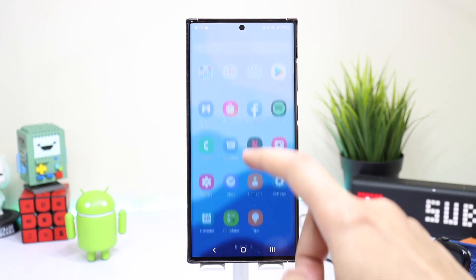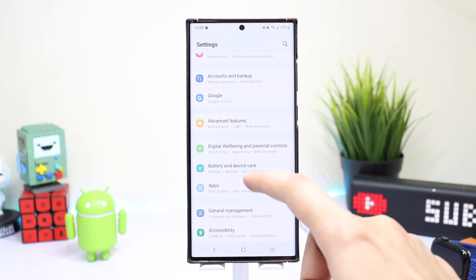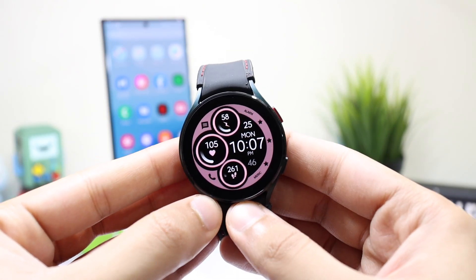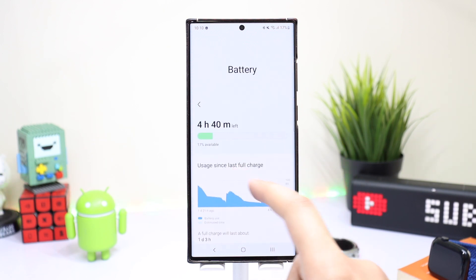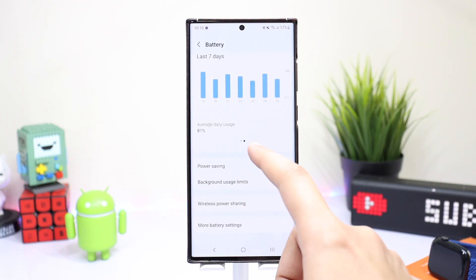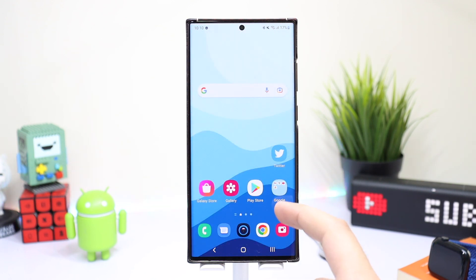Hello everyone and welcome back. Today I have a tip regarding battery life on the Samsung Galaxy S22 Ultra, and I'm also giving away a watch face from the Monkey's Dream developer. Starting off with the tip: if you are seeing bad battery life on your Galaxy S22 Ultra or any latest Samsung smartphone, this may be due to a bug in the Google Messages application.